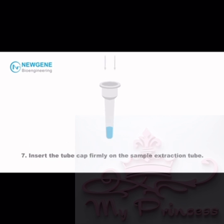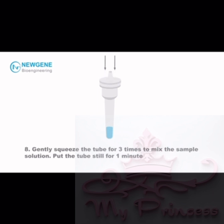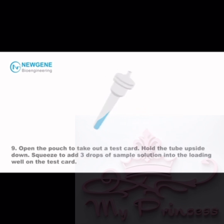Step 7: Insert the tube cap firmly on the sample extraction tube. Step 8: Gently squeeze the tube 3 times to mix the sample solution. Put the tube still for 1 minute.